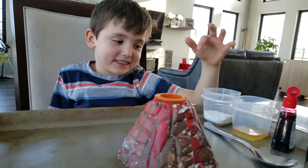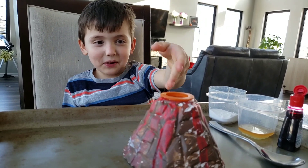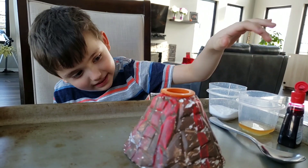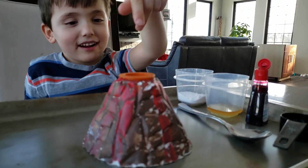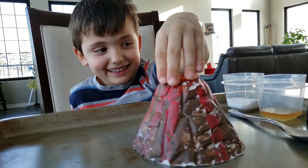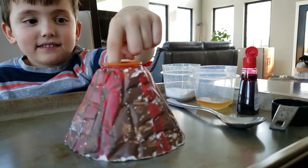I'm going to put the baking soda into the volcano. Then I'm going to put the soap into the volcano. Then I'm going to put the food coloring into the volcano.